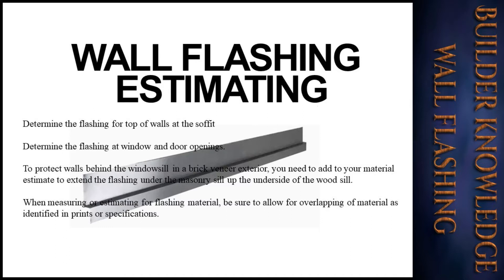When measuring or estimating for flashing material, be sure to allow for overlapping of material as identified in the prints or specifications. It may be a 6-inch or 12-inch overlap, and you need to account for that.